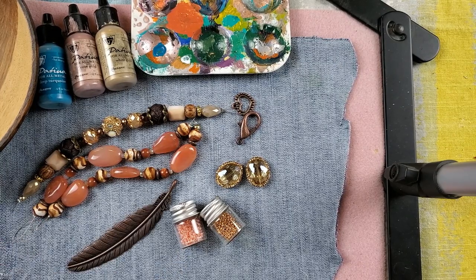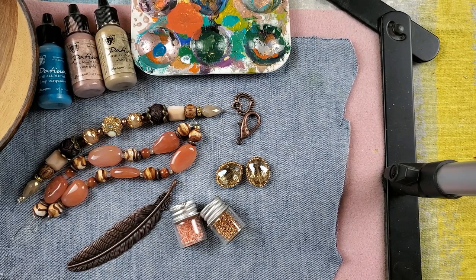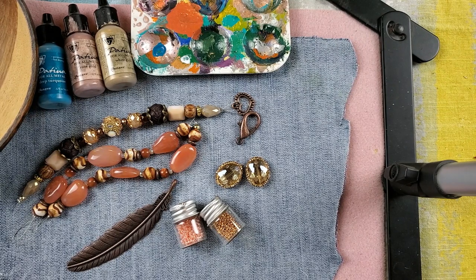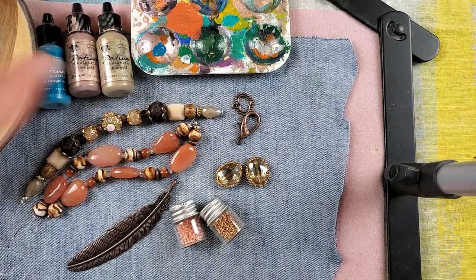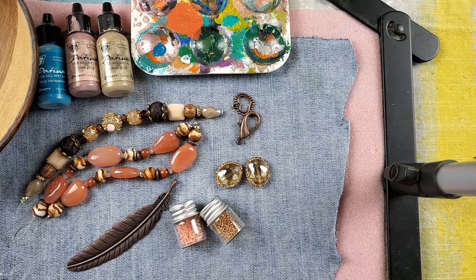Here we are on the mat — these are all the things we're going to use today. We're going to be making a necklace. I recently got permission to do YouTube live videos, and me and some of the community here on YouTube designed this. Miss Karen suggested getting that patina paint on there, so we had a lot of cool input. I'll link that in the description box and cards.